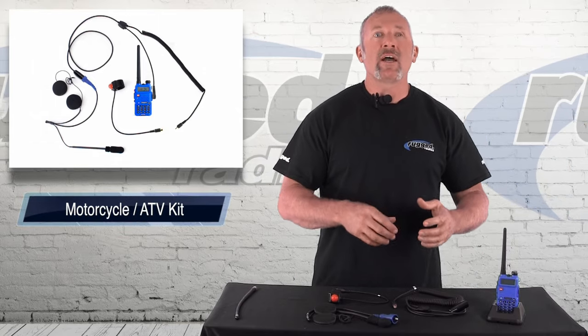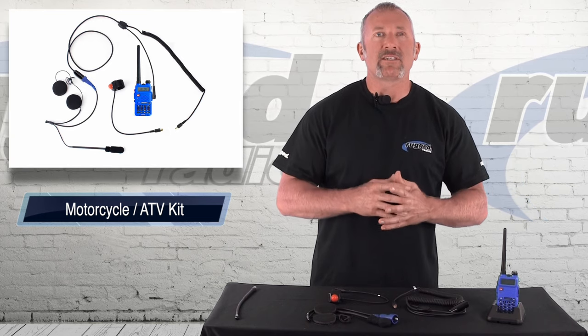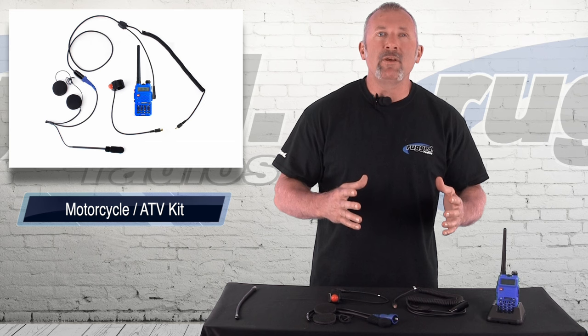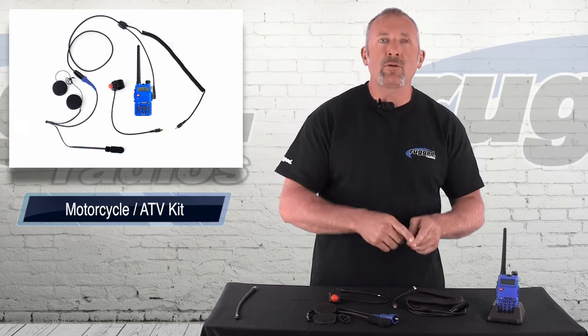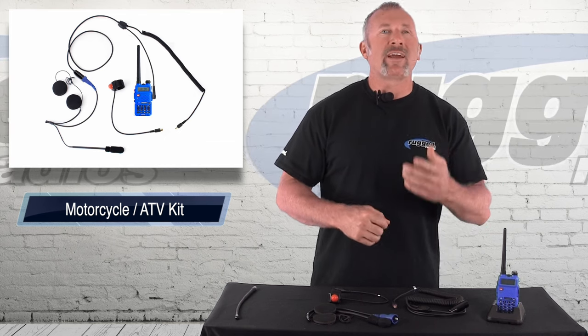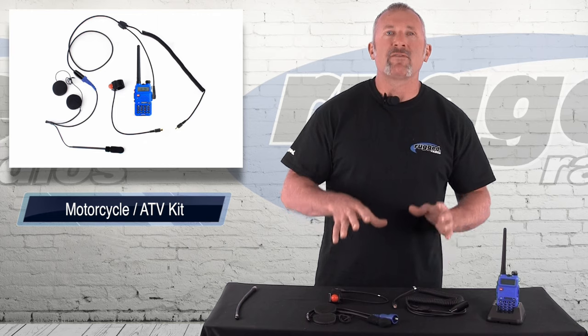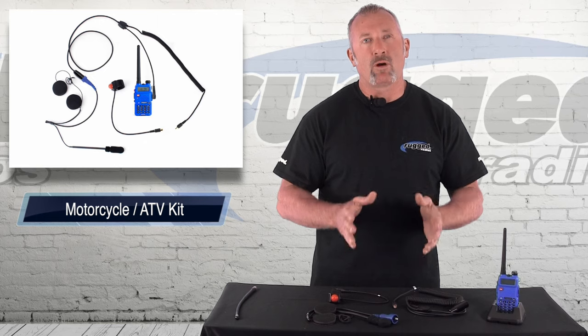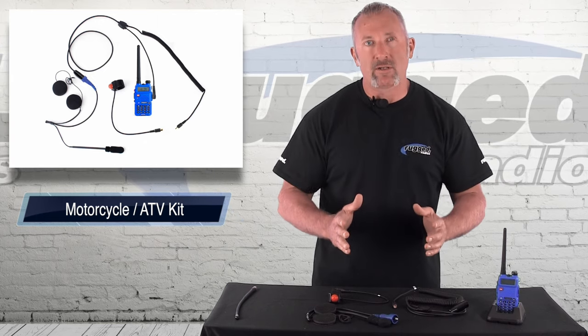Today we're going to talk about our motorcycle quad communication system. That's the greatest thing when you're on a motorcycle — we have a communication kit that you can talk motorcycle to motorcycle. The beauty about our kits is we use a dynamic microphone. You can be riding your motorcycle at 80 miles an hour and this thing is perfectly clear. It's not like the cheap Bluetooth systems that are out there that really do not work. This system works.